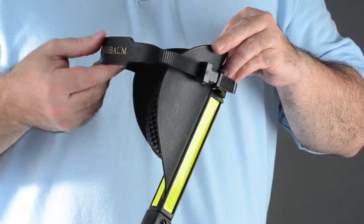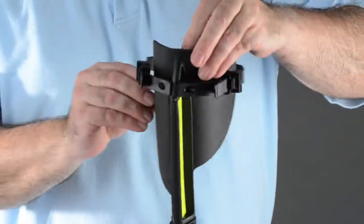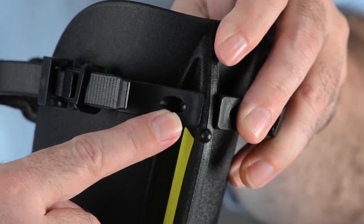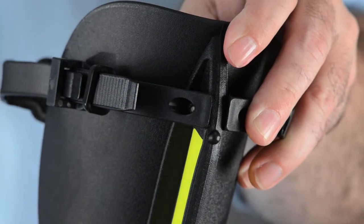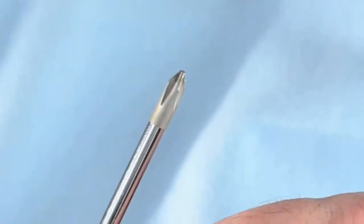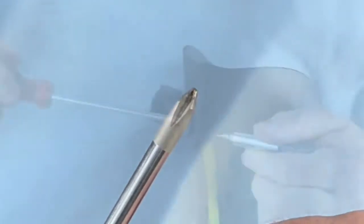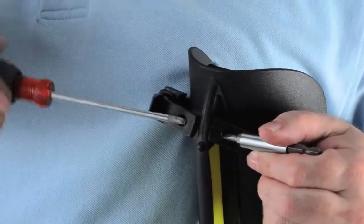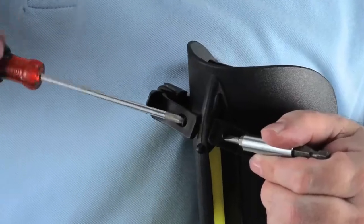Please go to the back side of the strap. You will see that it is tightened to the forearm by a Phillips screw and a little retainer. Loosen the screw by using a small Phillips screwdriver. Turn the little screw counter-clockwise while you block the retainer with a small flat screwdriver.